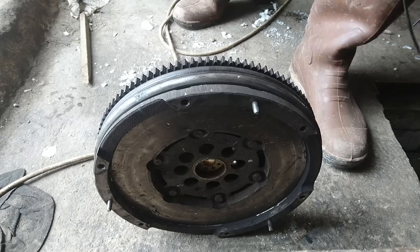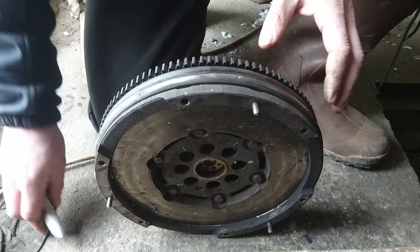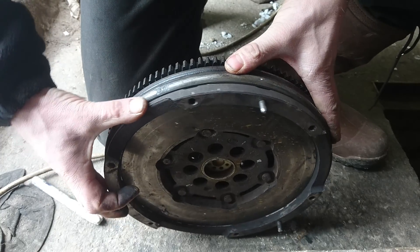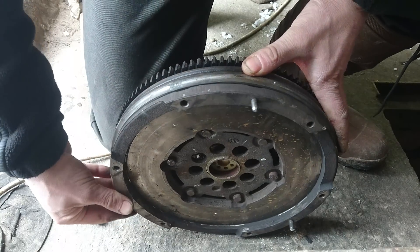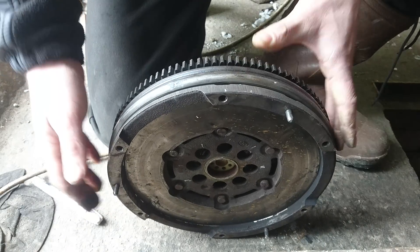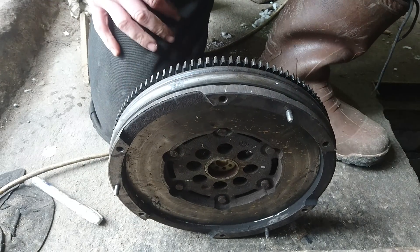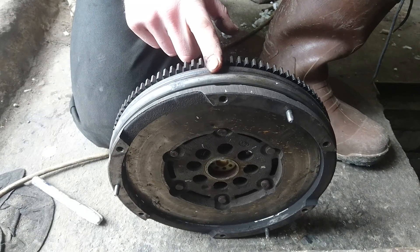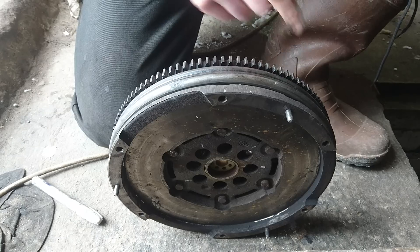Take the flywheel — you can see how it's moving. This is the free play, and I think it's too much, really too much. According to the catalog, the free play of this flywheel can be five teeth.